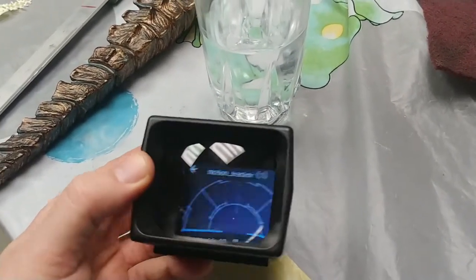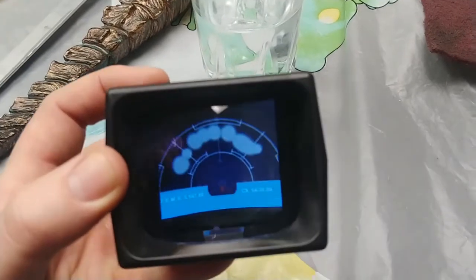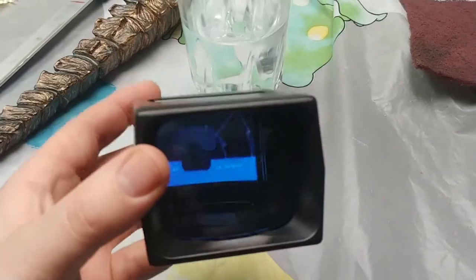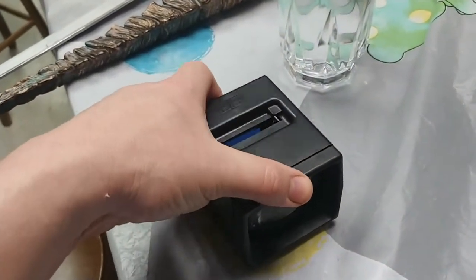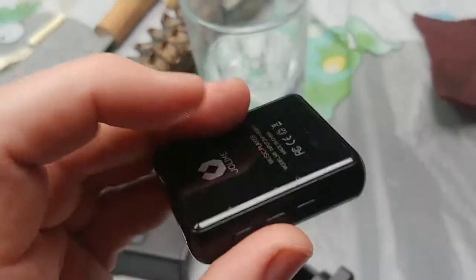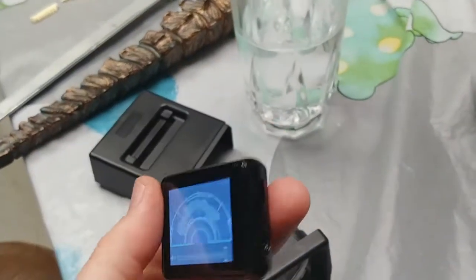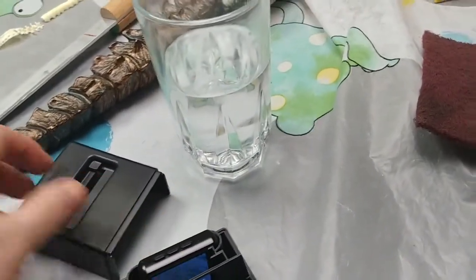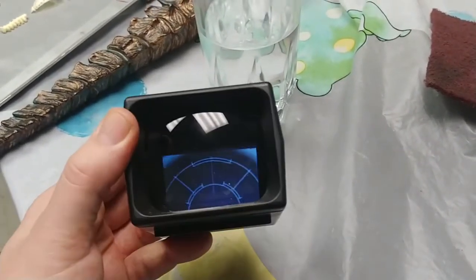It gets a little wonky because it is set far back in the shell, but when you're looking at it straight on, that's it. This one's obviously not hooked up to a motion tracker, but that's all it is — a little button on the back to pop it out. It is pretty loud on its own; you could probably hook up a speaker if you wanted to, but it really doesn't get easier than that to add video to your homemade motion tracker.